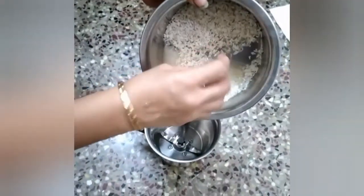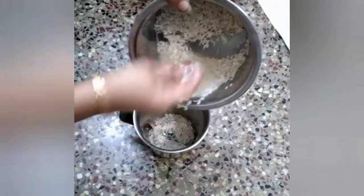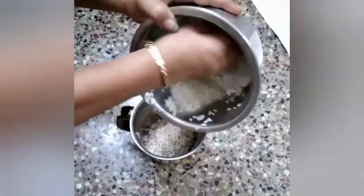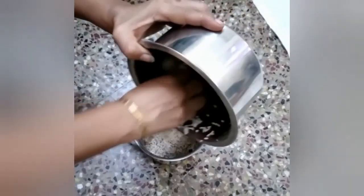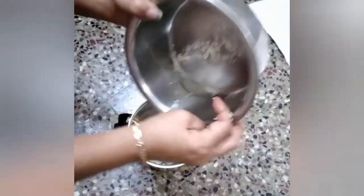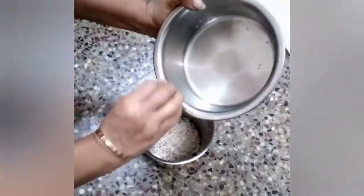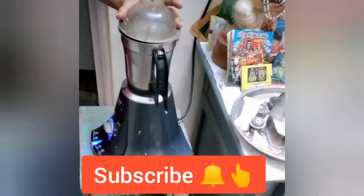This is the latest video. Let's see how the fish is cooked. The fish is a fish. Let's mix the fish.